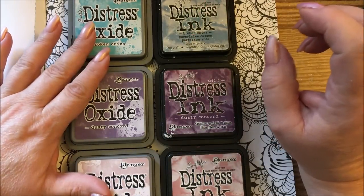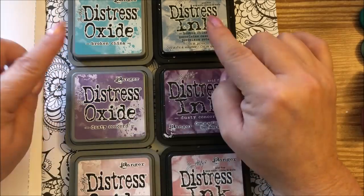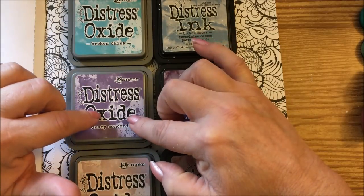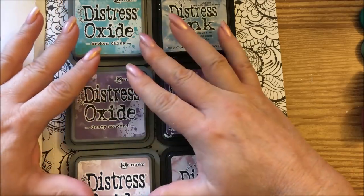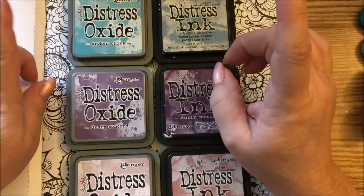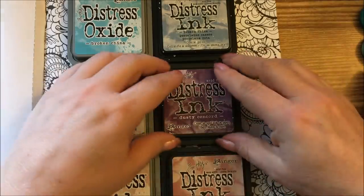These are the Oxides. The Oxides are also a water-reactive dye and pigment ink infusion. This is a special formula that Tim Holtz has made. When you add water to these, they get an oxide effect with the ink looking kind of a creamy white. The thing I noticed when I got these and took them out yesterday is, number one, the colors are a little different.